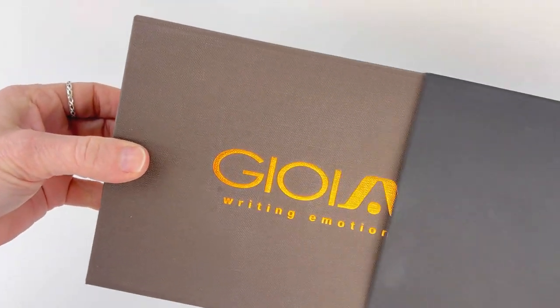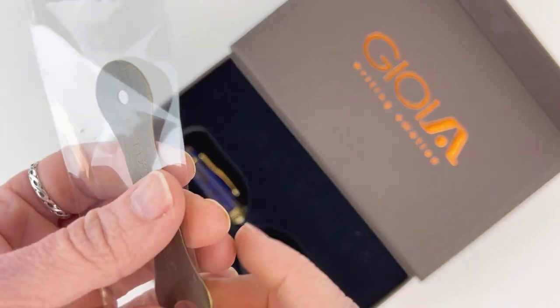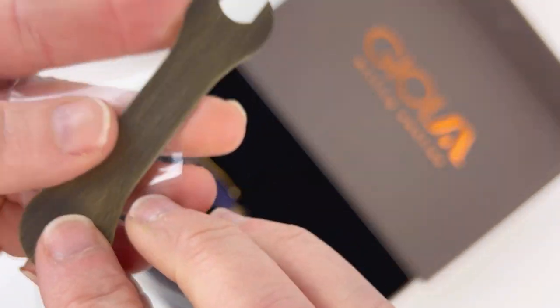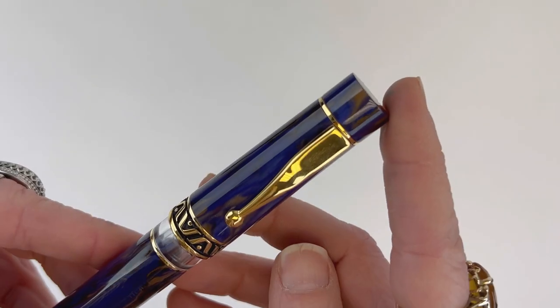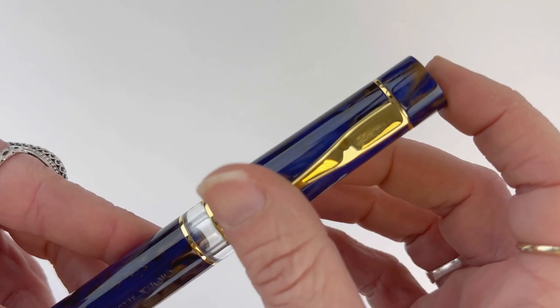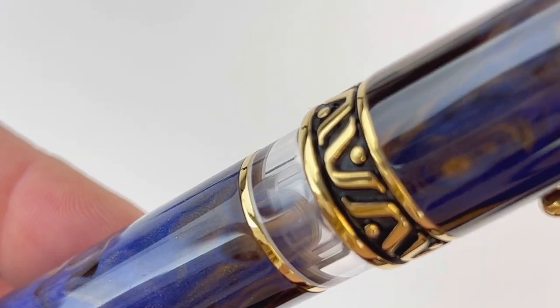Today's fountain pen unboxing is the Gioia Bella Vista fountain pen. This pen comes in three colors: Blue Water, Twilight, and Pompeii. They do have Italian names that you'll see listed on the site as well. In this video, we're going to be looking at the Twilight for the most part, and I'll show you the other colors here at the end.